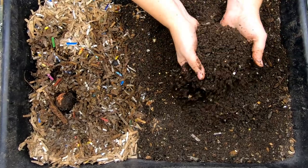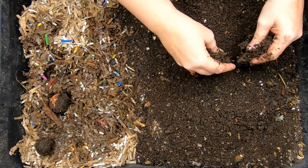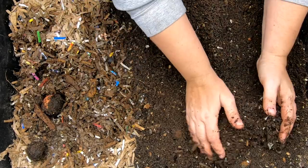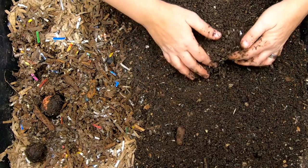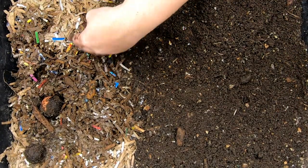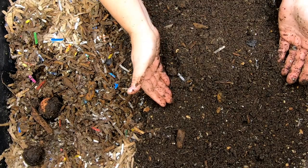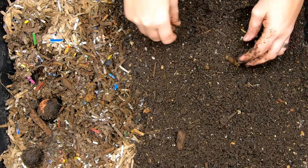This bin was only done with European Nightcrawlers, Red Wigglers, and Blue Worms, and they have been eating t-shirts for about six months now. The castings finally got to the point where they were ready to harvest. I've been putting the bedding and the food over on this side, hoping they will move out of these castings so I can get them out and get the full width of the bin started again.